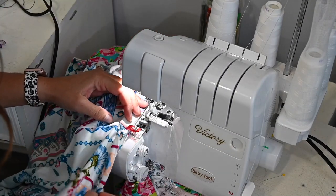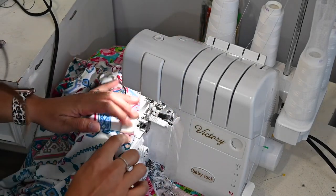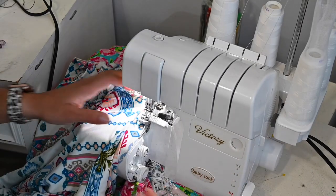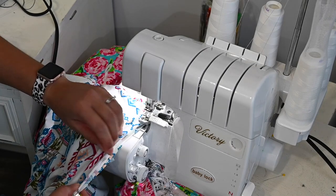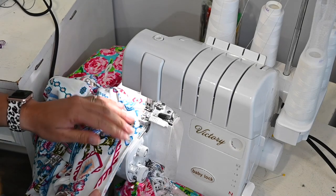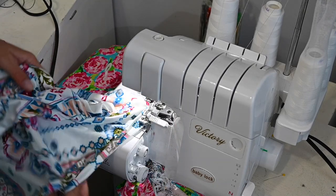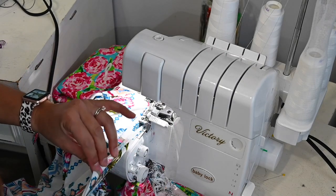For my neck bands — and arm bands too — I like to go ahead and get my band face up, get my needle in there to get it started, then grab my quarter point and pull and stretch my neck band to fit my bodice, matching up those raw edges. Then I go to that point, grab my next quarter point, and do it over again all the way around.